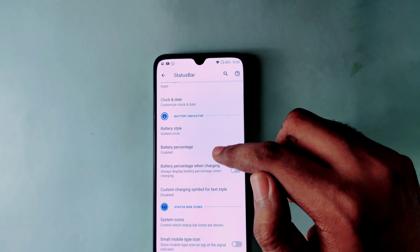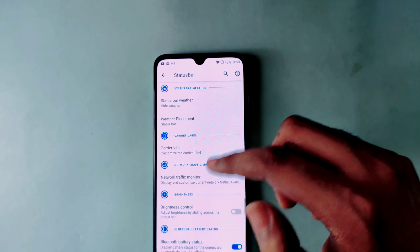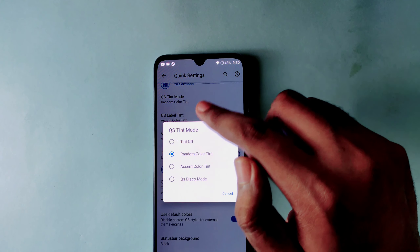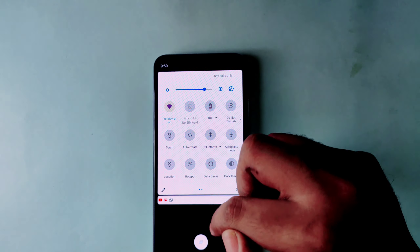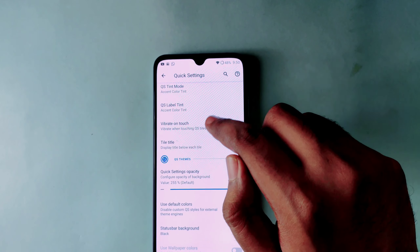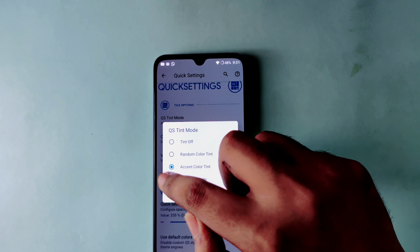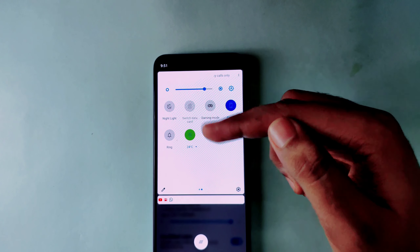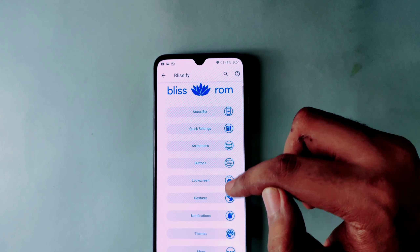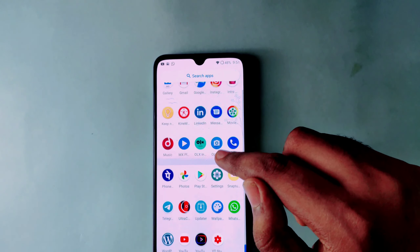You can change the battery indicator and the clock. You can also enable or disable the battery percentage while charging. Under Quick Settings, you can change the tint and see gradient options. You will get a lot of options in the status bar.